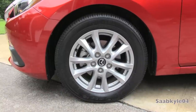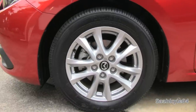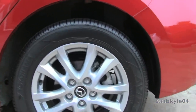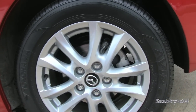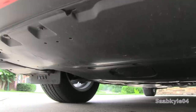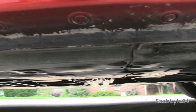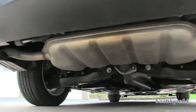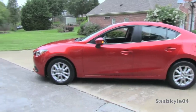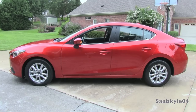The Mazda 3 Touring comes with 16x6.5-inch silver-painted alloy wheels wrapped in 205/60 Yokohama Avid all-season tires. 16-inch steel wheels are standard on the base model, while larger 18x7-inch wheels with 215/45 tires are included with Grand Touring. Braking is handled by 11.6-inch ventilated discs up front with single-piston sliding calipers, and 10.4-inch solid discs in the rear. Stopping from 60 mph takes an average of 133 feet. The suspension is fully independent — McPherson struts up front and a multi-link coilover design in the rear with stabilizer bars front and rear.